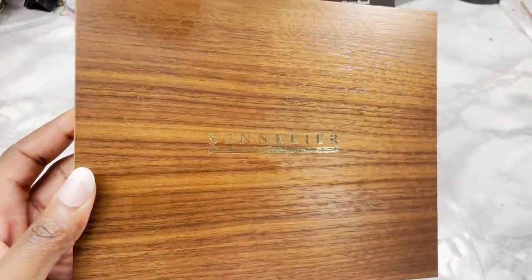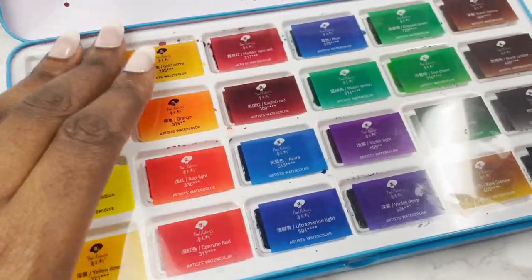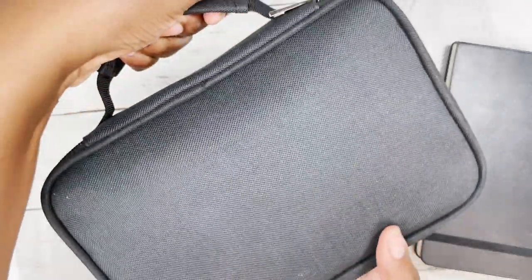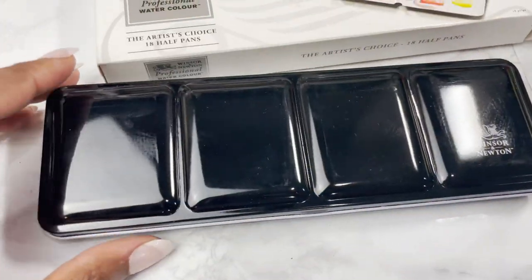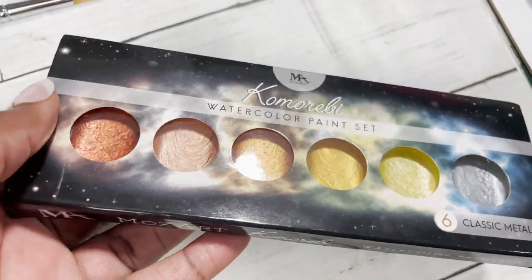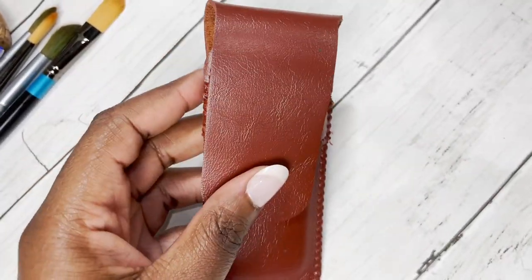Hey, welcome back to my channel. I make weekly art tutorials, paint alongs and vlogs, and in this video I'm going to be packing my new pencil case full of art supplies and showing you what essential art supplies I'll take with me on future mini breaks. I'll also highlight the pros and cons of the pencil case that I ended up getting, just in case you're also interested in it.